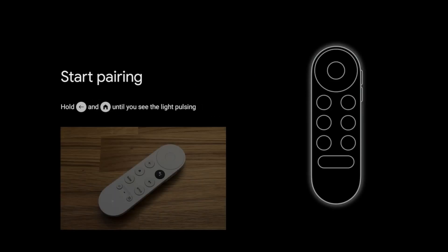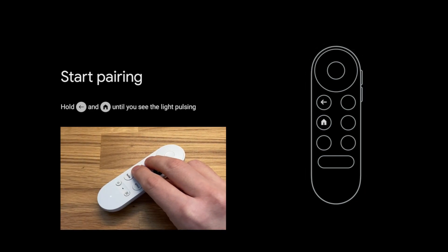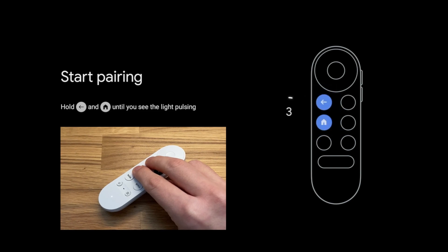The remote control must be connected when starting for the first time. To do this, press the back and home button for about three seconds.